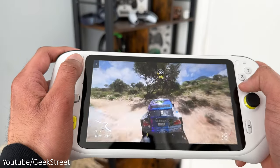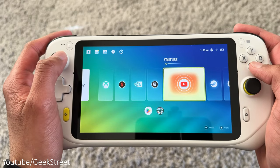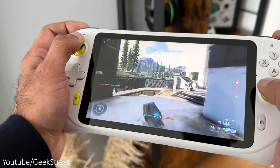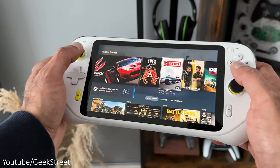Hi guys, welcome back to another video. Today I'll be taking a look at Logitech's new G Cloud handheld gaming device, which allows you to do cloud gaming with the Xbox Game Pass Ultimate, Nvidia GeForce Now and Steam Link.